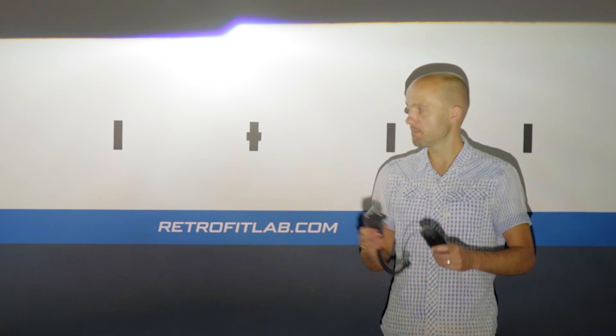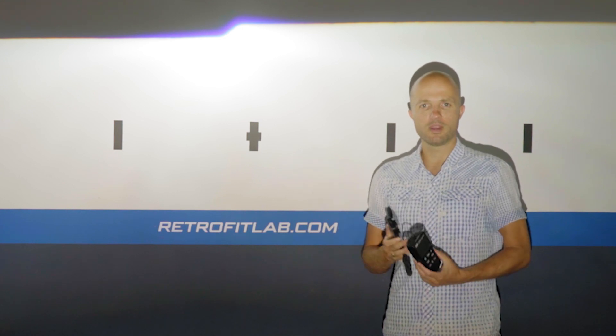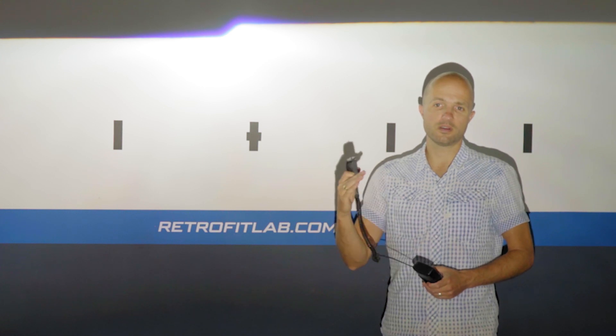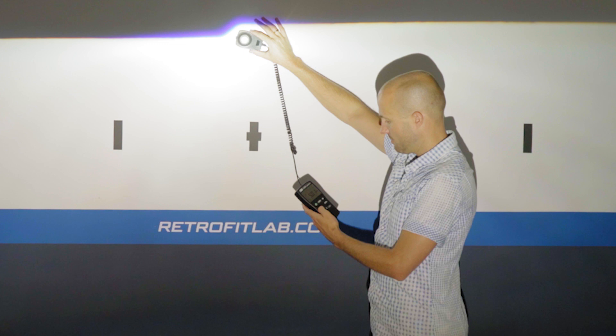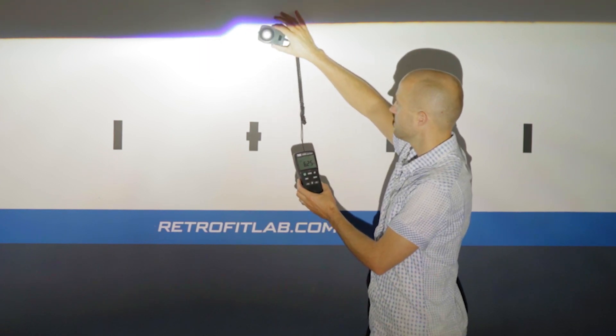Now we'll put the bulbs in a projector to see if we find the same differences. This is the second test using the EVO XR 2.0 projector, tested at about 4–5 meters distance from the testing wall. We'll read the maximum value from the light meter on the low beam setting on the wall, and compare outputs to see if the CBN again shows better light output than its predecessors. The meter measures kilolux and is set to peak.